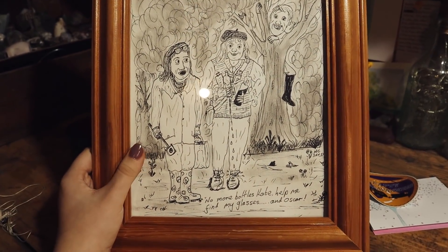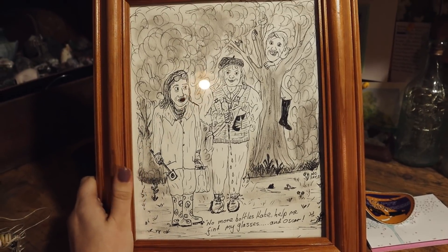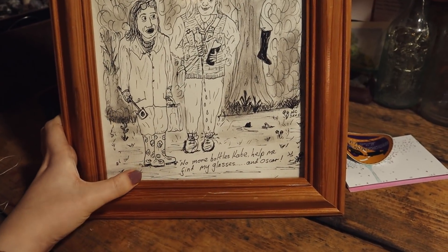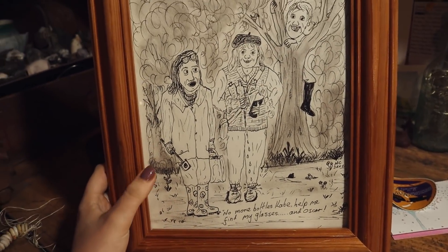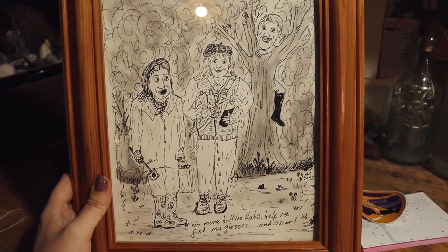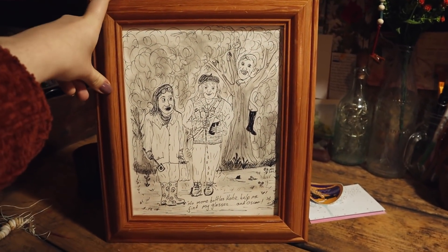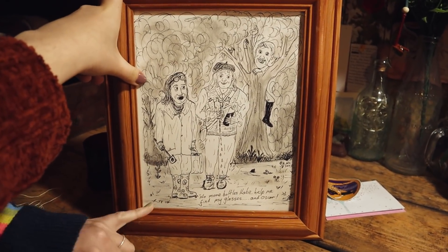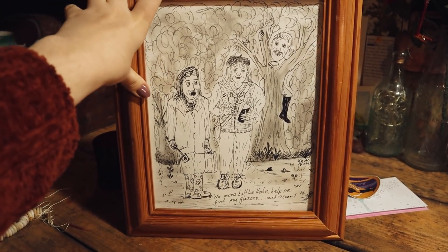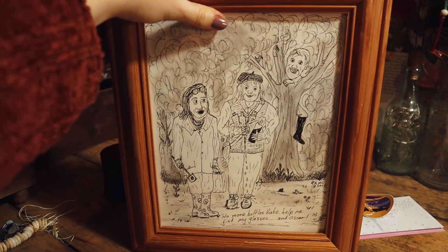We also have to thank Nick and Jane for this lovely picture that Nick Crocker drew of us for our crafting station — this comic. It says 'No more bottles, Kate,' 'Help me find my glasses,' and Oscar. Mum's glasses are on our head, I have arms full of bottles, and Oscar is up a tree. It's wonderful — it's hanging up above our crafting station. It really makes us chuckle when we see it. You can tell that they've watched our films — the level of detail is amazing. Thank you very much, we absolutely love it. It's absolutely brilliant.